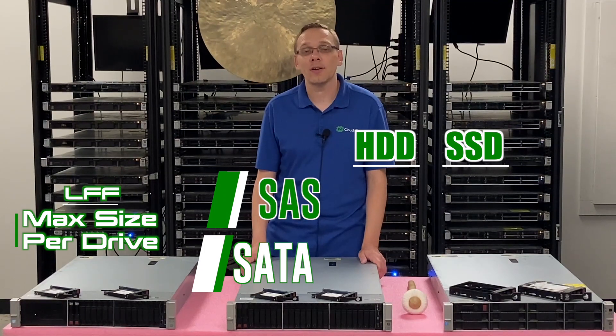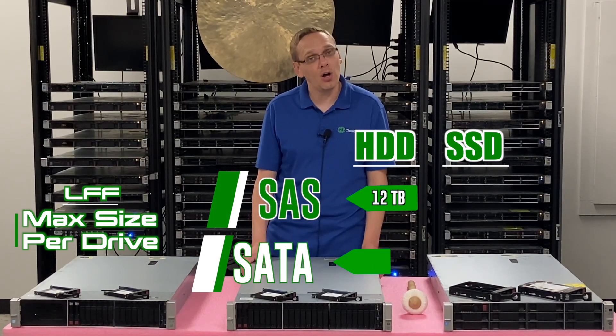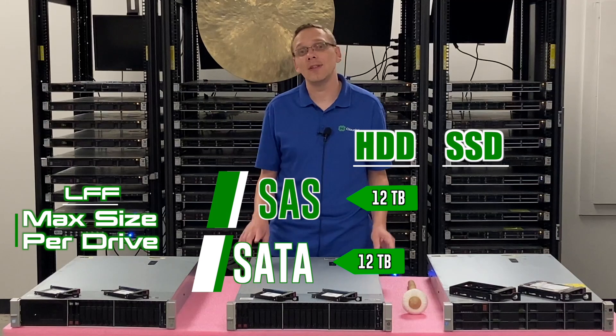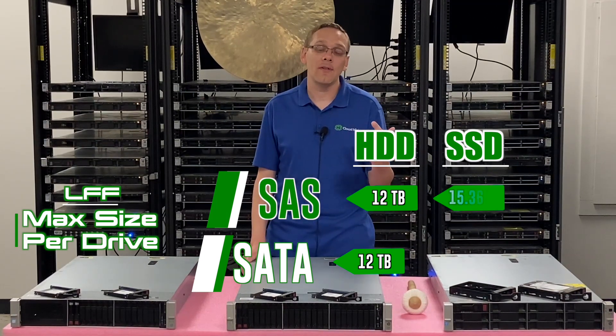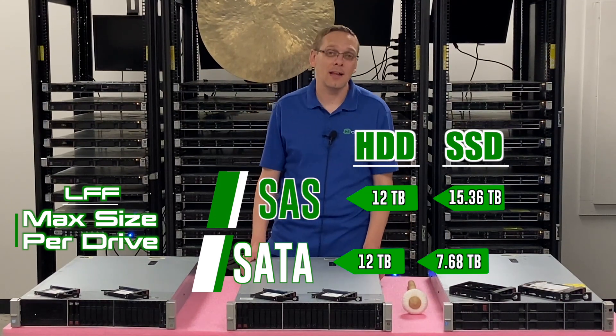Now with a large form factor, which is a 3.5 inch, the max you're going to get for SAS according to the HPE spec sheet is 12 terabytes, also 12 terabytes with SATA. And then for SSDs it's going to be 15.36TB with a SAS SSD and 7.68TB with a SATA SSD.